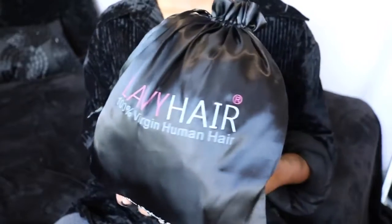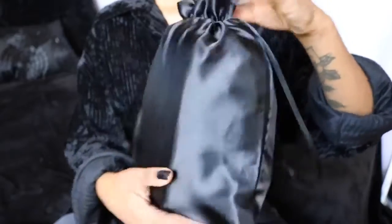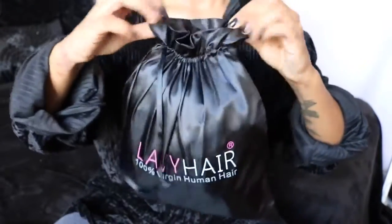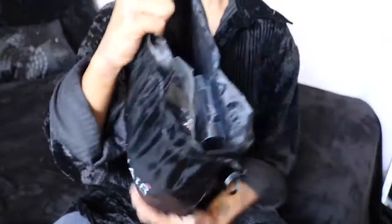This wig is not full lace — there are tracks in the back, but it has lace all around the front from ear to ear and some in the back as well. For packaging, this was shipped via DHL and it came to me pretty quickly. I really like the packaging — the hair came in a black silky little pouch that says Lavvy Hair, 100% virgin human hair, with their website and a drawstring on top.